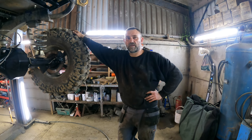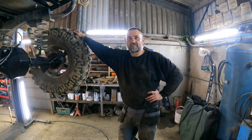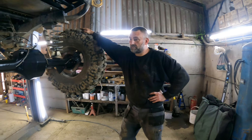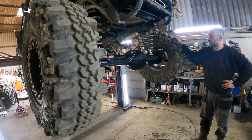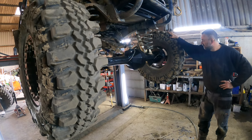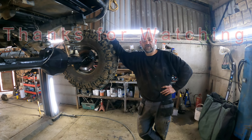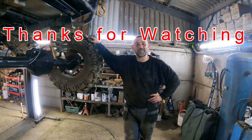We didn't bother recording the installation because it's a bit of handballing and swearing and cursing to get stuff in — it's all heavy and awkward. But it's in, and it's doing what a locked diff does: giving us drive to both rear wheels at the same time. We'll have to give it a test and see if it works without breaking the half shafts. Hopefully it'll be great and won't cause us problems.